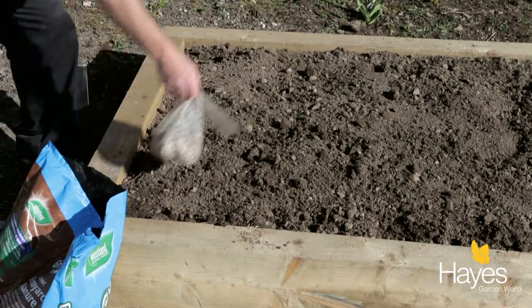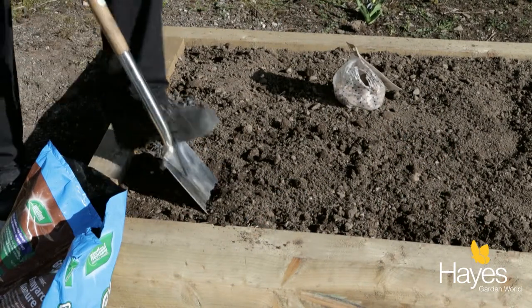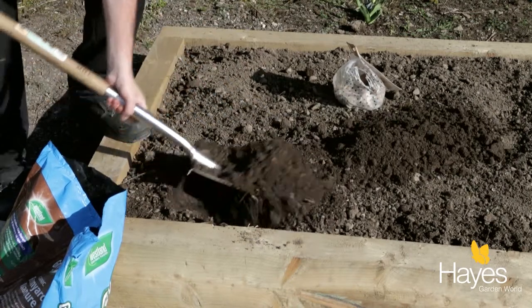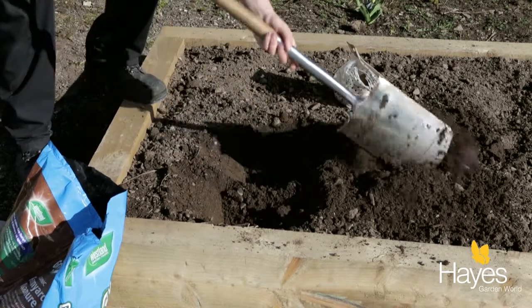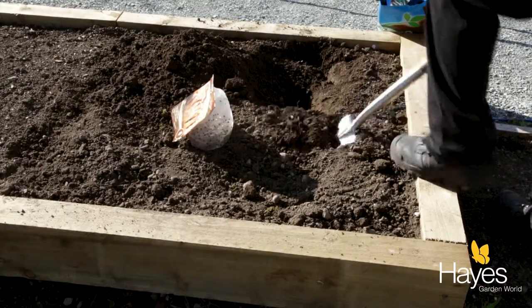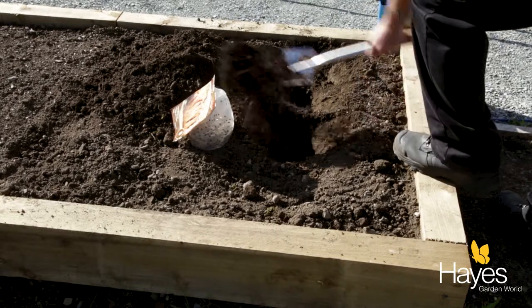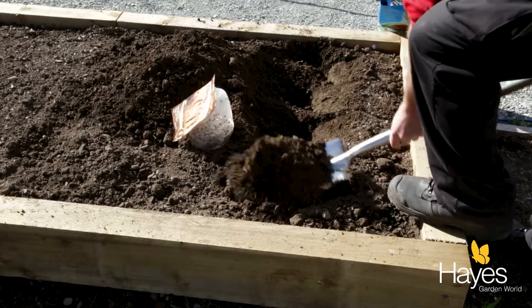All we need to do is dig a trench about 30 centimeters deep. When you get your potatoes for planting, just make sure they've got some nice eyes on them — that way you know they're going to root well and produce plenty of others for you to eat later on.